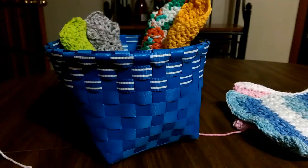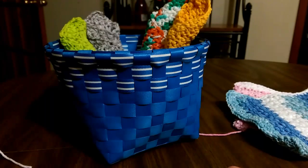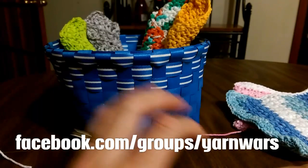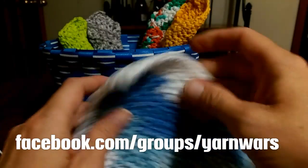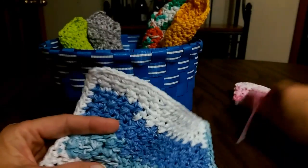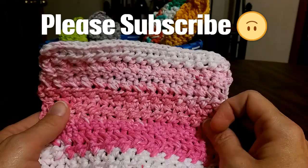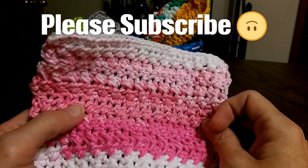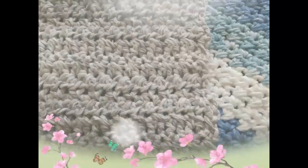Thank you so much for joining me today, everyone. My name is Colleen with yarnwars.com. I hope you'll visit us over at the website where you'll find lots of free patterns by me. We also have a group on Facebook at facebook.com/groups/yarnwars where you will find an amazing group of people from around the world who are so supportive and so creative. They constantly amaze with the things that they're making and they give you some great ideas. I hope you'll subscribe to my channel — there are new free patterns coming out in the next two weeks. Make sure to subscribe, come join us at the group, share your creations, and we'll talk to you soon. Thanks so much — have a great day.